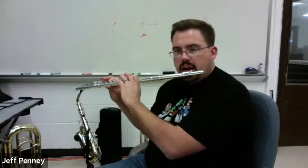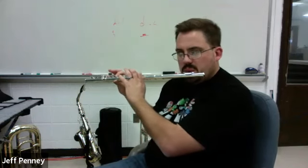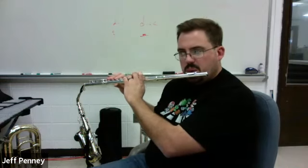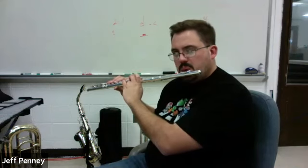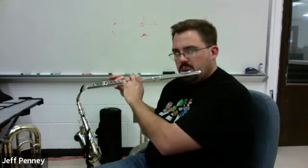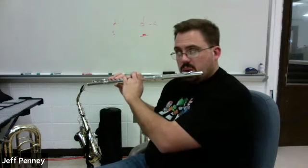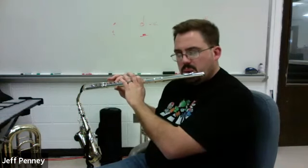You play along with me and then we'll go on to line B. Here's line A, one more time. One, two — line A, here we go. One, two, three, four. And that's it.